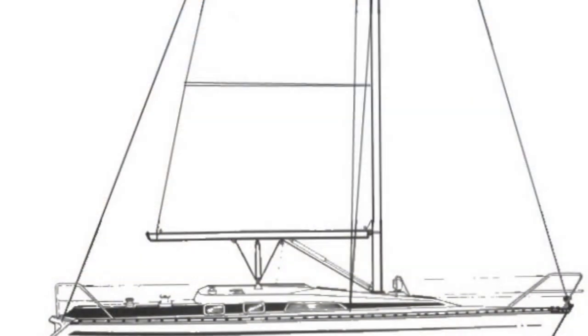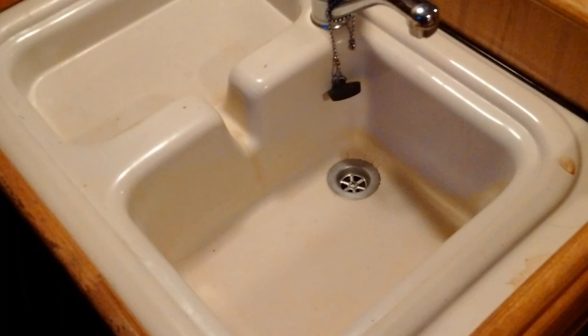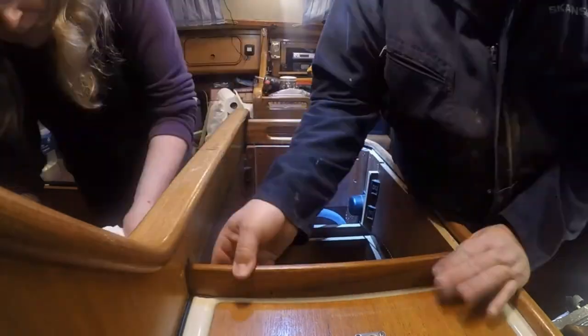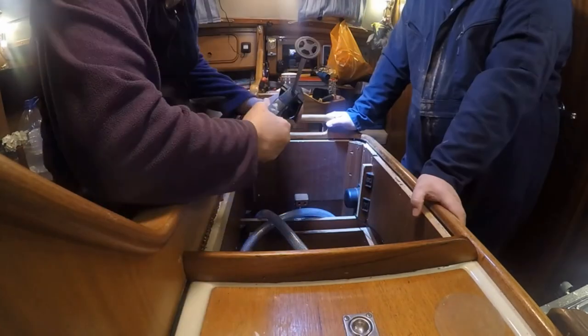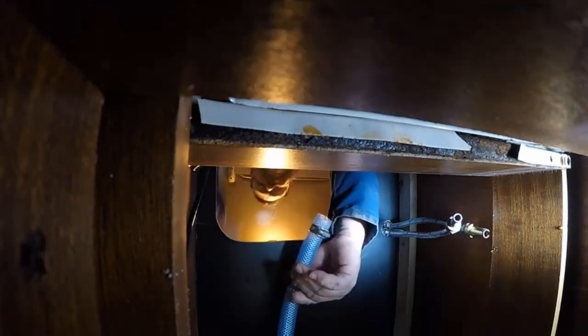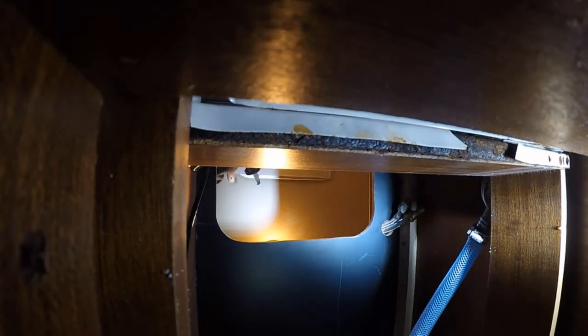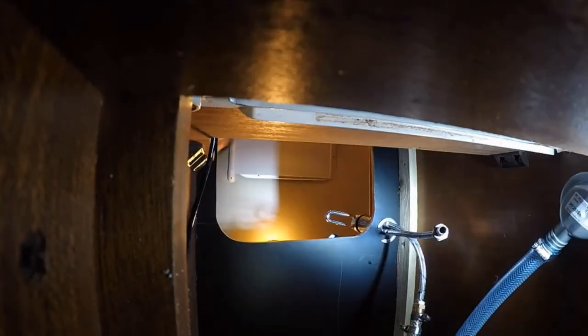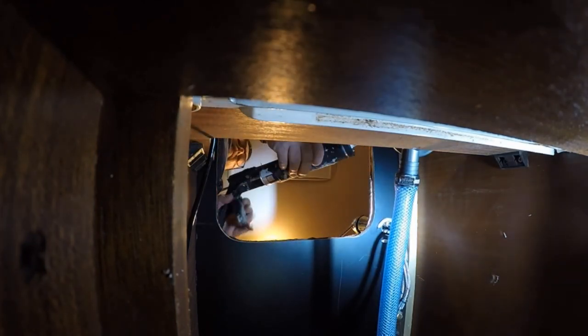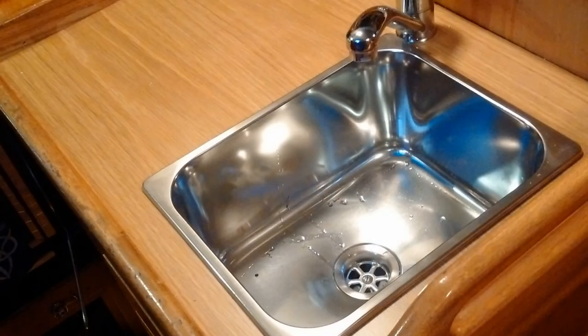In this episode we replace our leaking plastic sink with a stainless steel unit and I'll give you a tour of our Bavaria 300. We did get through a whole tube of Secaflex but we are pleased with the end result.